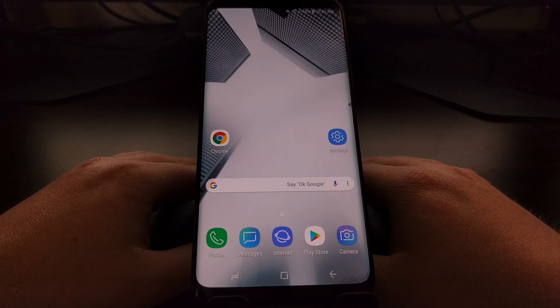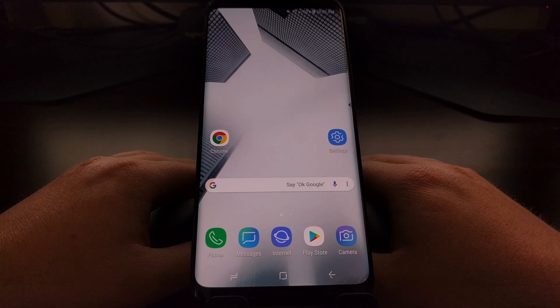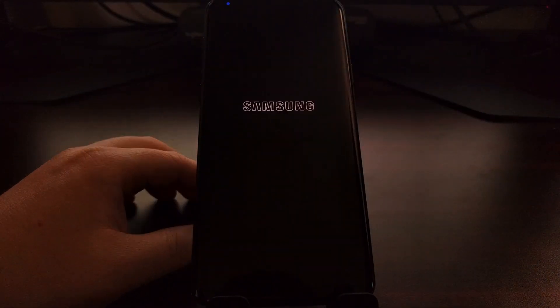Today I'm going to show you how to begin that process by booting the Galaxy S9 and the Galaxy S9 Plus into download mode. To start, we're going to need to power off the device.